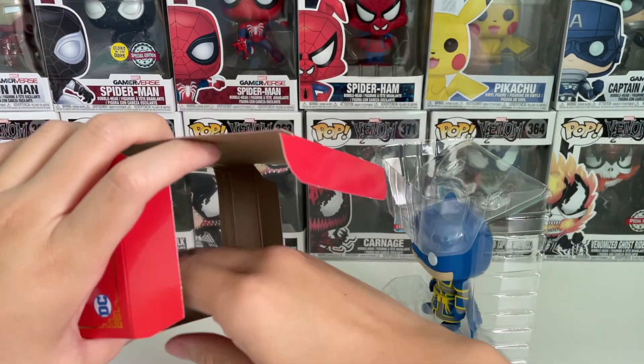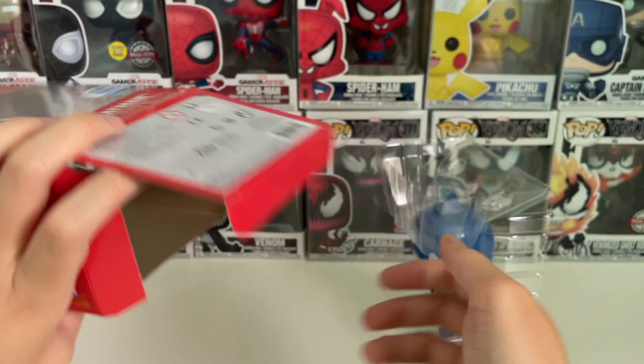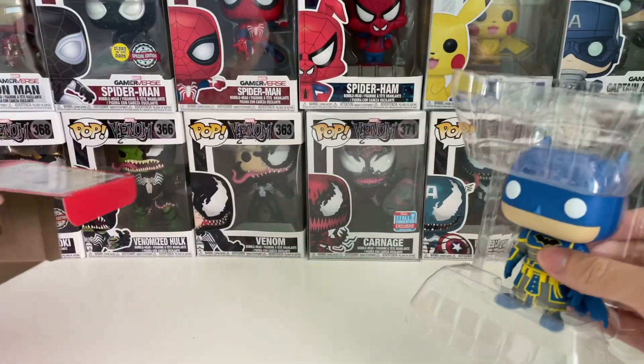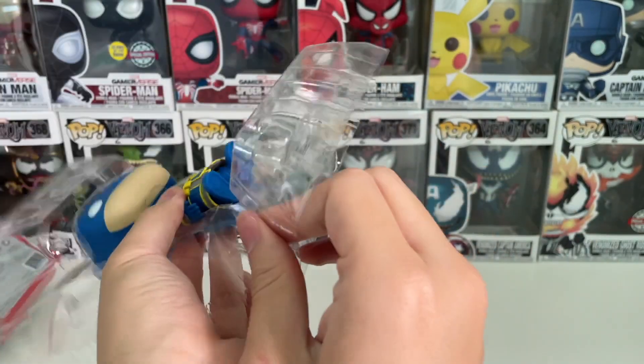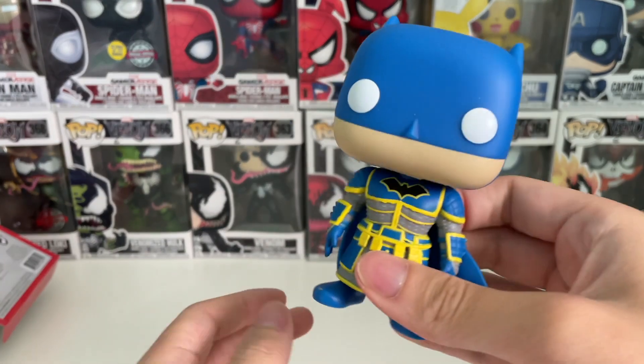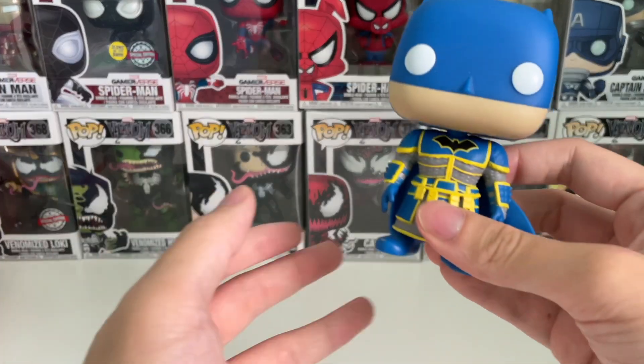I opened it up and it seems like there is no backdrop whatsoever, so we can just go straight to look at the figure. I'll take him out and put that aside.